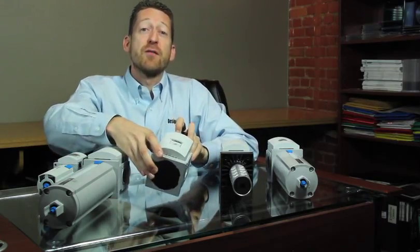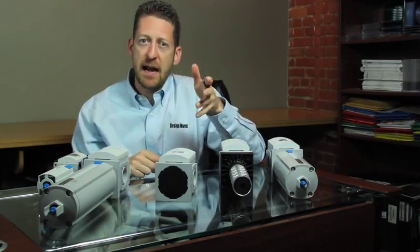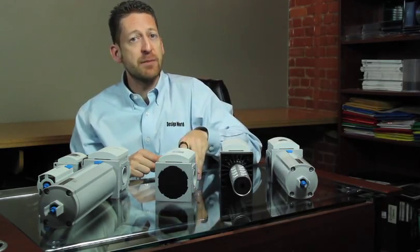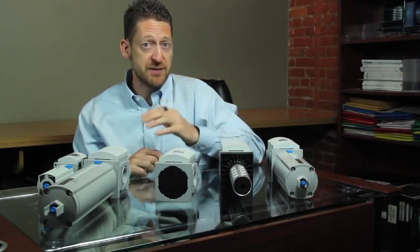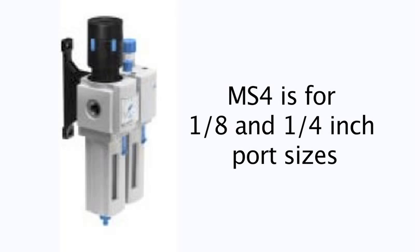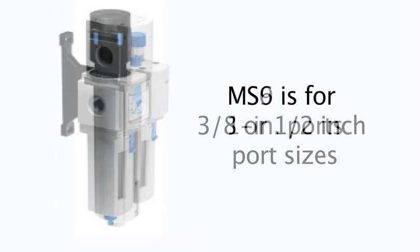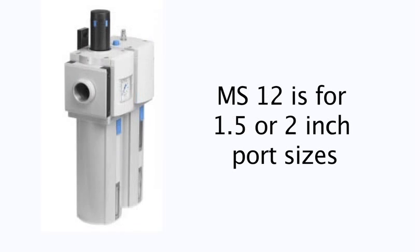All of these are part of the new MS9 series, used with pneumatic applications where you'd normally use a one-inch port. The whole family includes the MS4, MS6, MS9, and MS12 families. The MS4 is for one-eighth and one-quarter inch port sizes. The MS6 is for three-eighth or half-inch port sizes. Here we have the MS9, which are for one-inch ports, and then the larger MS12 series is for the one-and-a-half or two-inch port sizes.